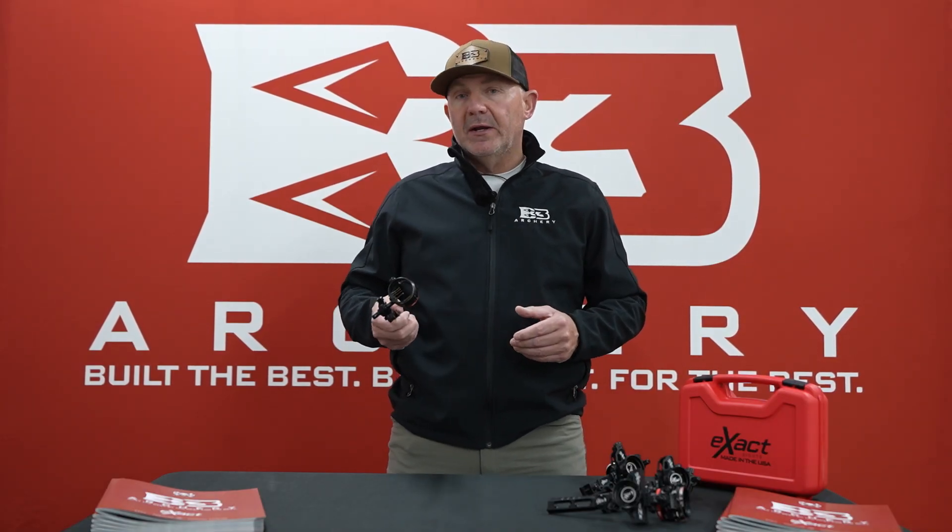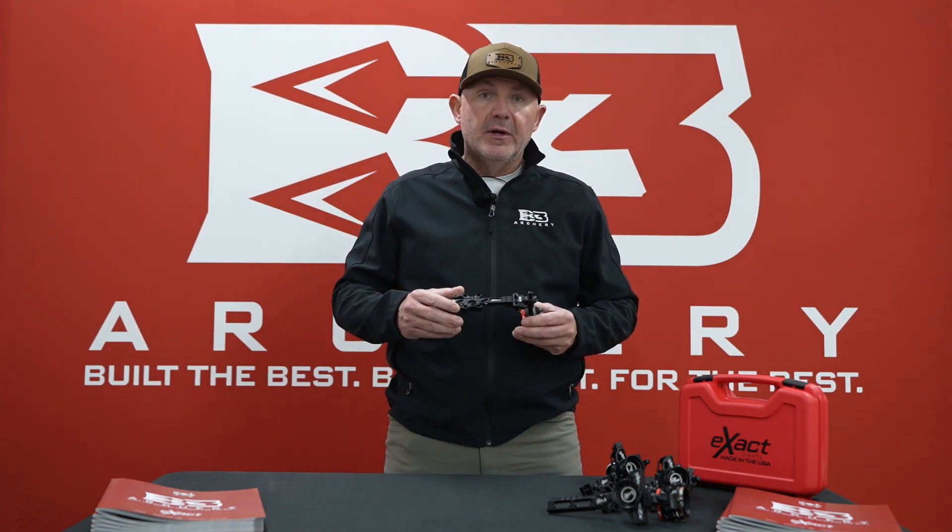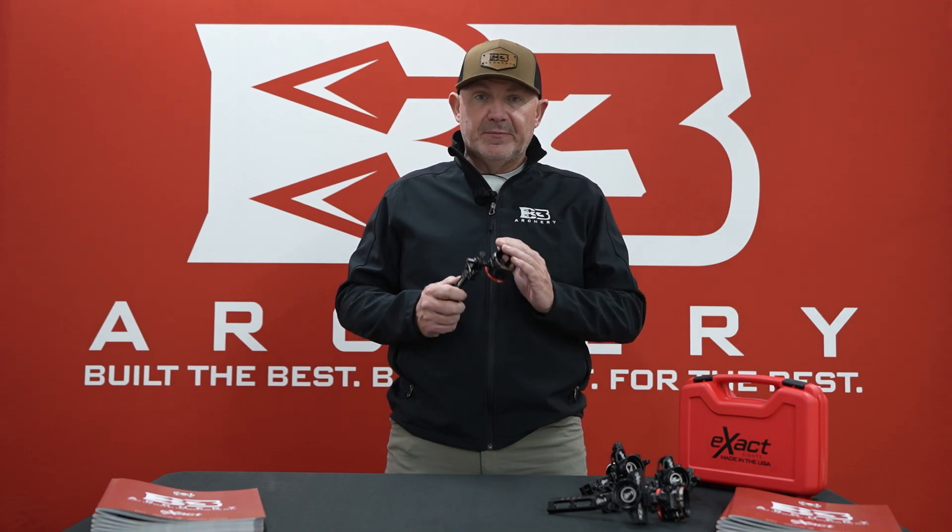Hi guys, it's Brian Jones, V3 Archery, talking about a brand new product for 2024 in the Exact sight line — it's the Exact Hunter. You guys saw this site last year; it was a fixed pin site for the bridge lock bar. It was very popular. Guys wanted a better price point fixed pin site but didn't want to give up the quality of an American-made site, which is what Exact is.